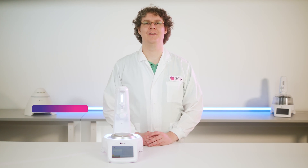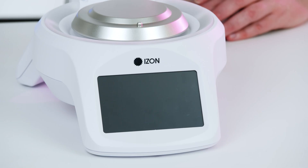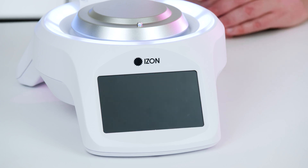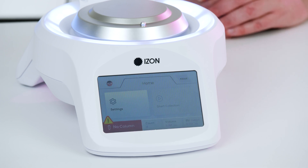Hello everyone, my name is Struhan and I'm a scientist at Eyes on Science. Today I'll be demonstrating how to set up your AFC V2. First, plug in and switch on the AFC at the rear. The settings menu is always available even without a column loaded.